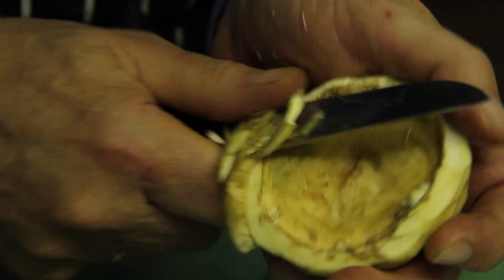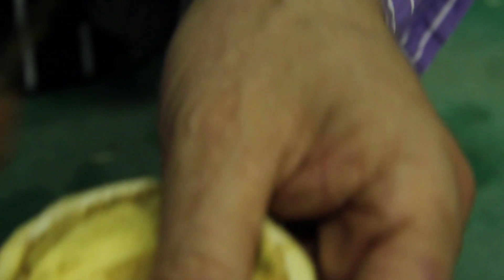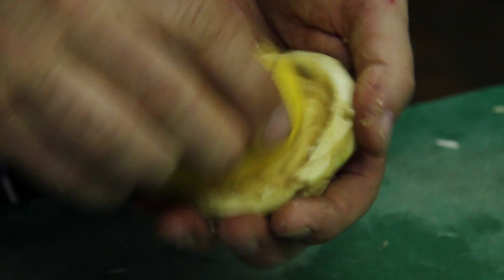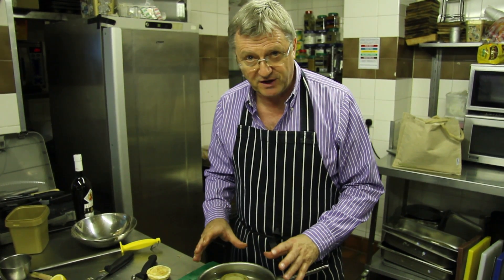This is what you should end up with. You've taken all the gubbins out and you've got the heart of the artichoke. Just take that little knob off there to make it nice and round. What you need to do also is rub it with a bit of lemon juice because it does oxidise very, very quickly and go dark brown — a most unappealing colour. The preparation is really half of the artichoke.